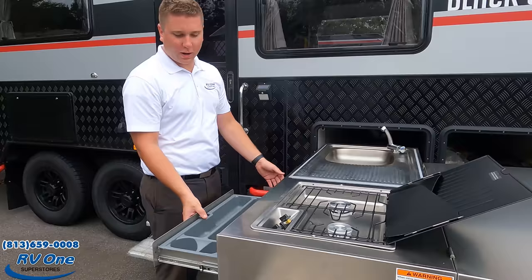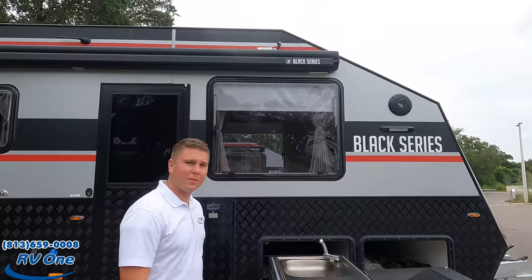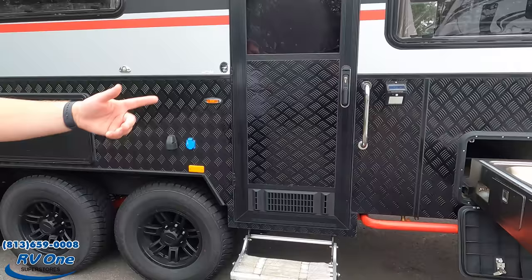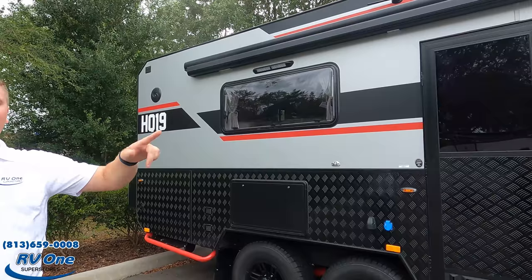In the outdoor kitchen you've also got a full silverware drawer and additional drawers. You do have an awning — it is actually an automatic awning with a manual override. Right here we have a propane quick connect and a light sensor that has a little solar power charge in it. You also have a floodlight on each side.